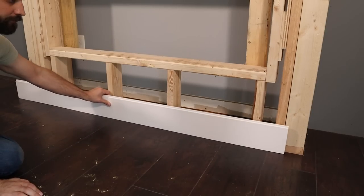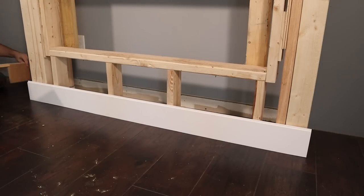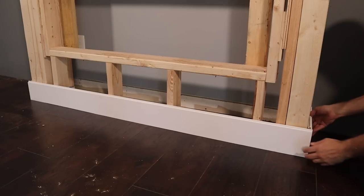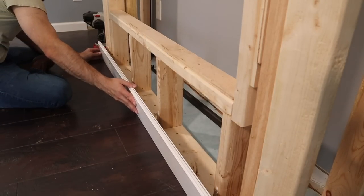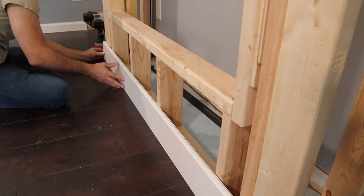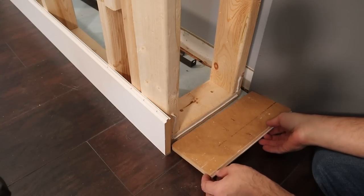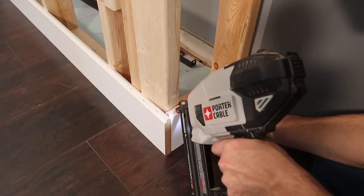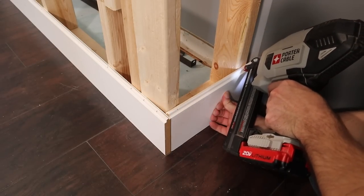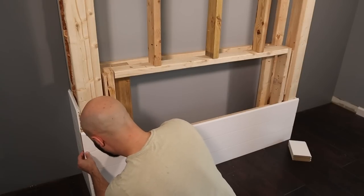Then back upstairs, I set each of the boards directly on the floor — they contour to the shape of the floor and are also level. All of the boards were installed the same way: construction adhesive applied to the framing, then pressing the board in place, and using the brad nailer to secure it down. It's important to nail through the tongue of each board and not on the exposed face. That way when you put the next board on top, it will cover up all the nail holes and you won't have anything to patch.